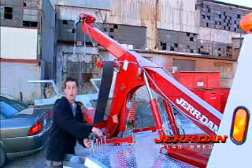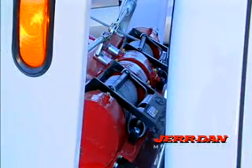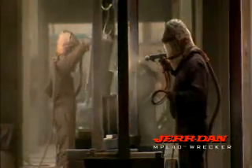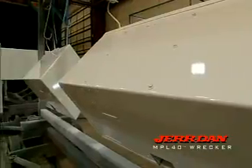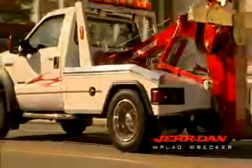Even the placement of the winch is taken into consideration. It's low-mounted to the boom and not the body to ensure the cable stays tight and safe even when the boom is moving. And every piece of the body and boom is individually painted and then assembled. That means every surface is protected from the elements so the body will last longer and still look great.